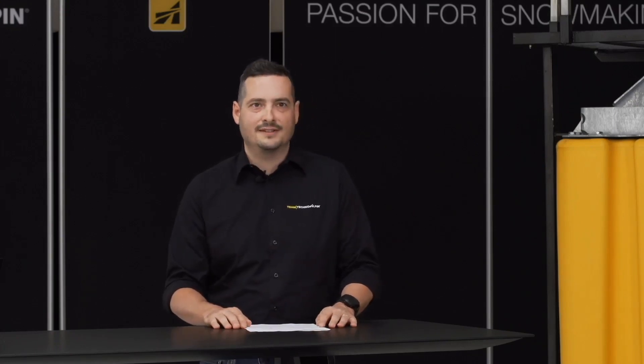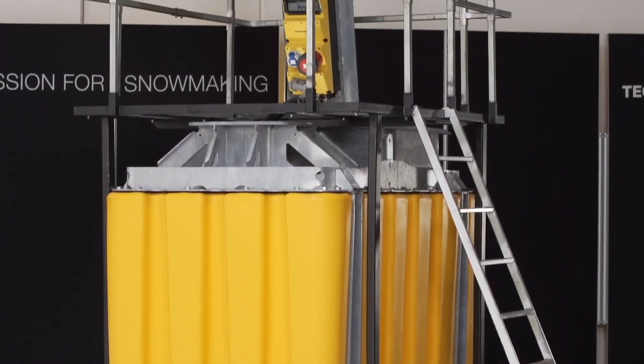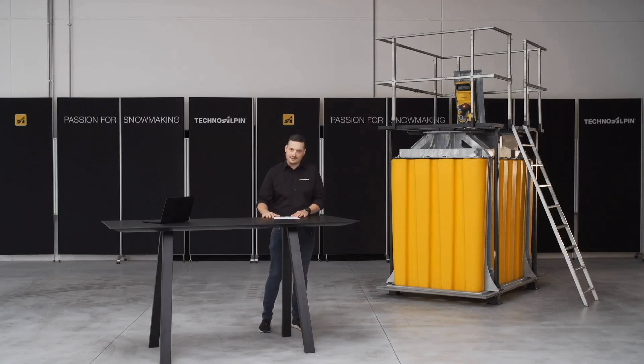Hello and welcome also from my side. Pits are of great importance for snowmaking systems. This is the point where water, power supply, data network, and air — if necessary — are coming from. We also use the pits as foundation for fixed installed snow generators, so you see they are very important in snowmaking systems.